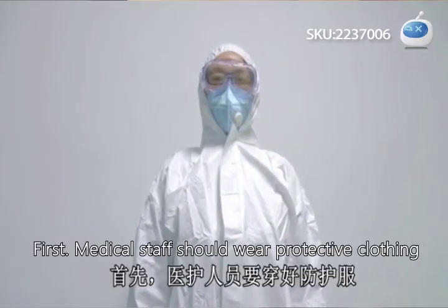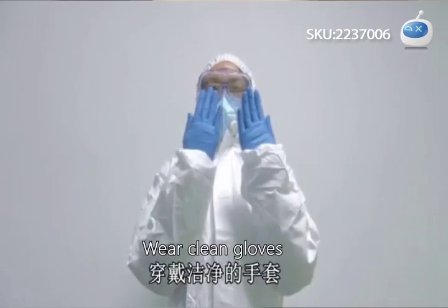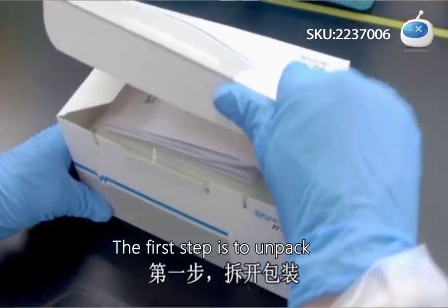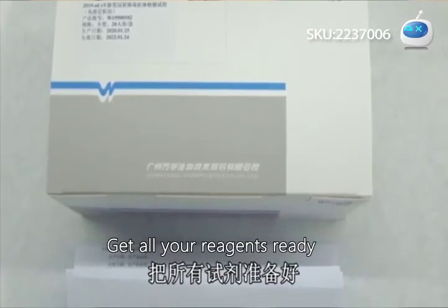First, medical staff should wear protective clothing, clean gloves, protective glasses, and a mask. The first step is to unpack and get all your reagents ready.